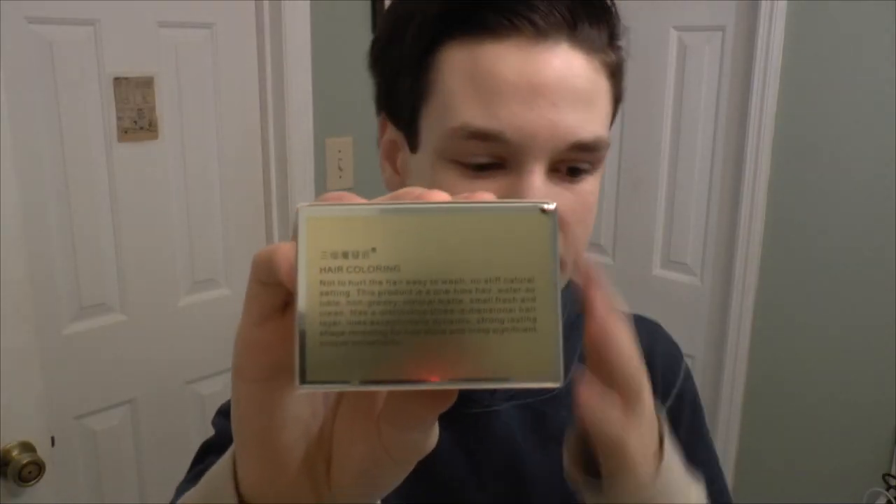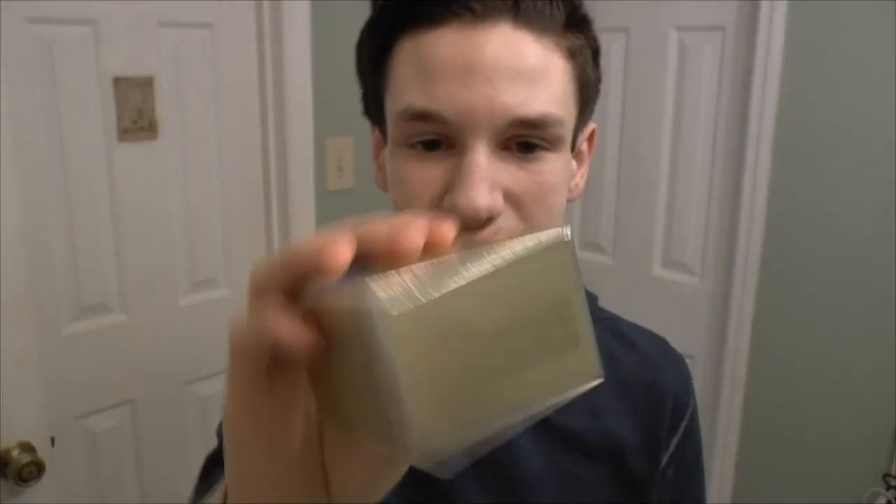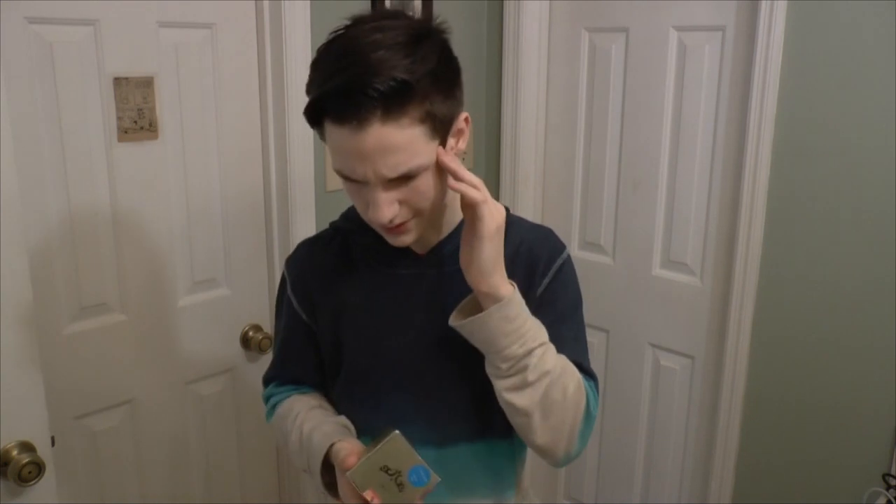I got a camera down here to see me, it's going to be cool. So let's get reading. Okay. Hair color! Not to hurt the hair, easy to wash. It doesn't have anything to say that the sentence has stopped — a comma? Yeah, a comma. It's called a comma.